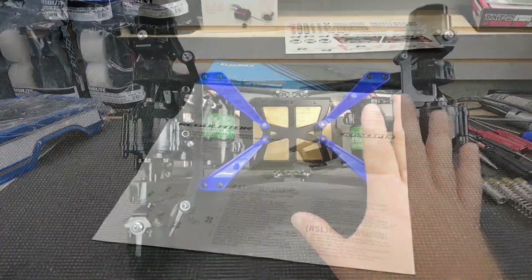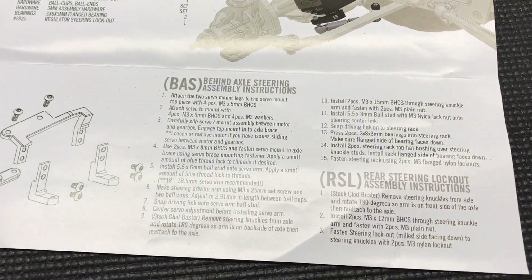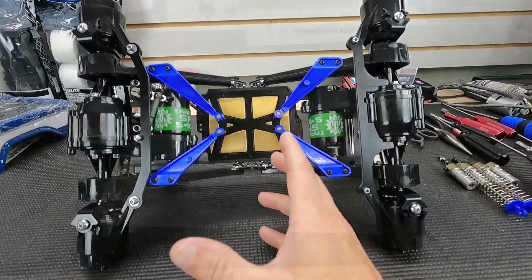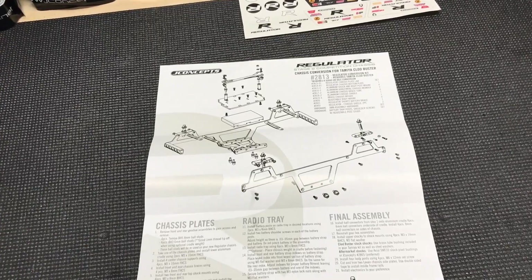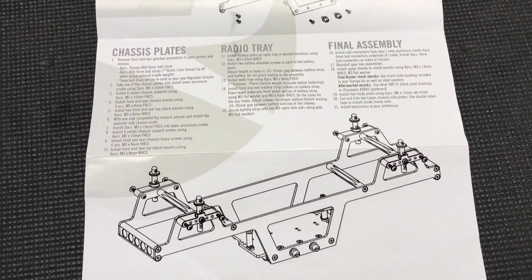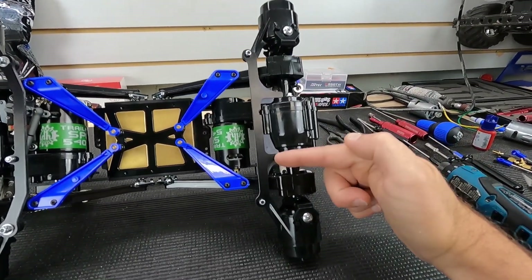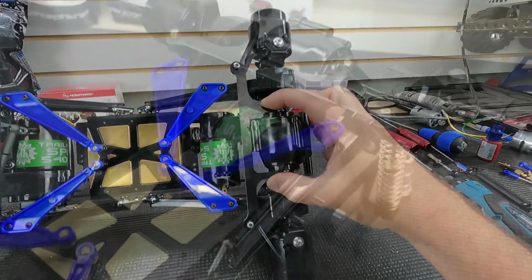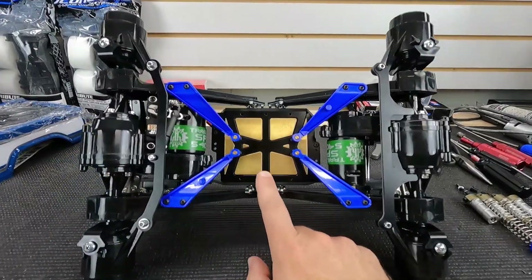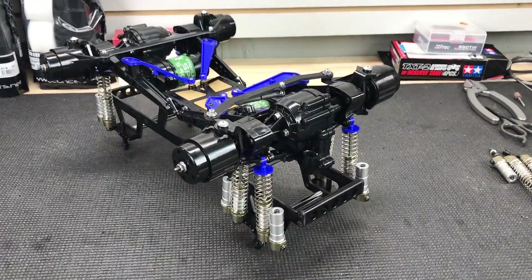Definitely read the instruction manual for this over and over — probably three or four times before you start building the steering setup, even the chassis itself, because there is a lot of text. Once you read it a few times, things start to click and you really understand what they're saying. I also flipped the steering knuckles in the rear. This bracket pressure-fits in place to lock out the rear — pretty neat setup. And there's that brass plate — love that brass plate. That'll keep the CG low and bring this truck closer to legal racing weight.